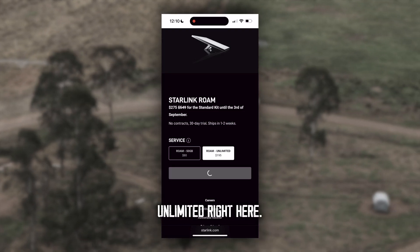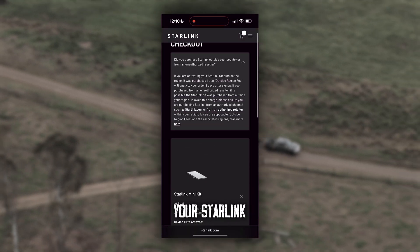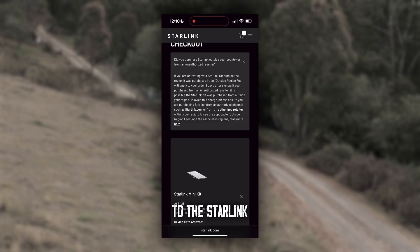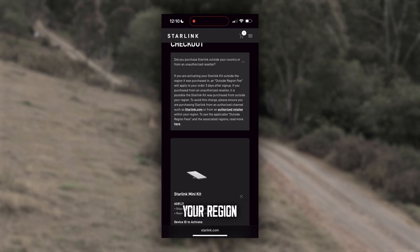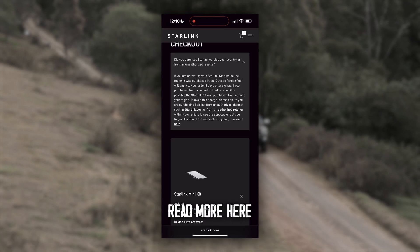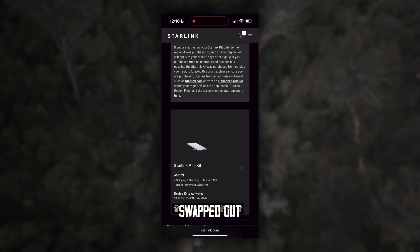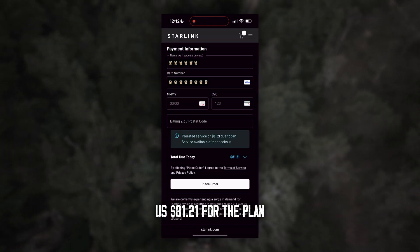What we're going to do here is go with the Roam Unlimited. There's a notice: if you purchased Starlink outside your country from an unauthorized reseller, a fee will apply to your order three days after sign-up. To avoid this charge, ensure you're purchasing from authorized channels such as starlink.com or an authorized retailer within your region. We are authorized — we are a reseller with Harvey Norman in Australia, so if you do have any malfunctioning components, we can get them swapped out. I'm going to do my payment now — put your card details in and it's going to charge $81.21 for the plan.